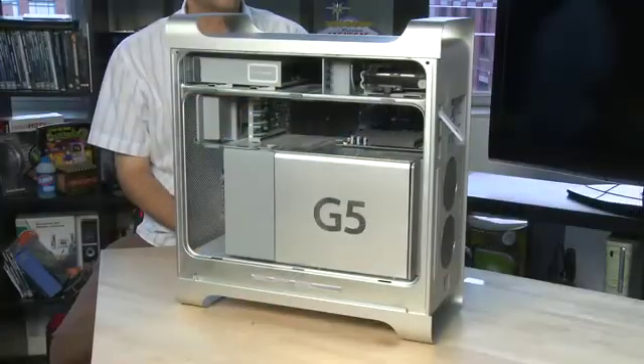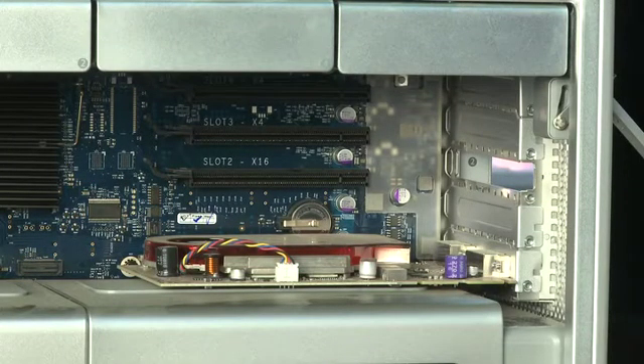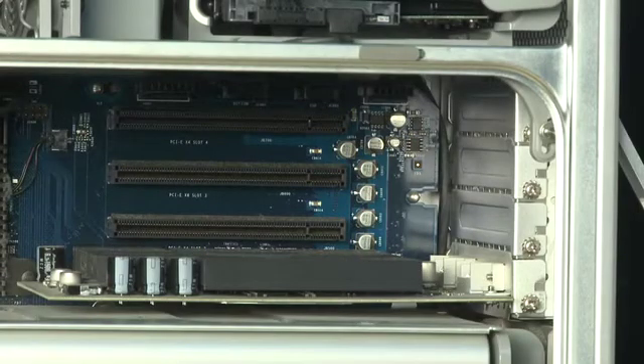Both the G5 and the Intel towers have expansion card slots at the back and this is where the video cards live. There are PCI Express card slots on both of them and you can get access to them in slightly different ways on the two.